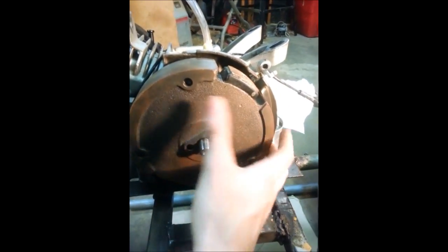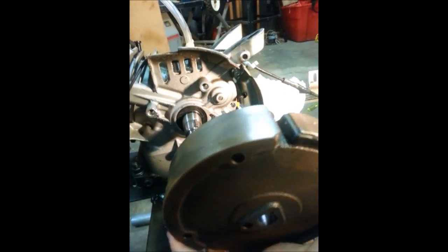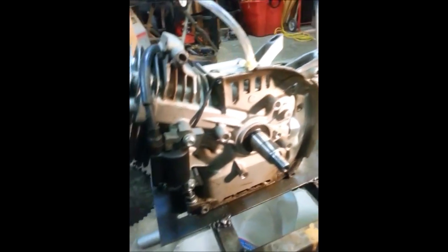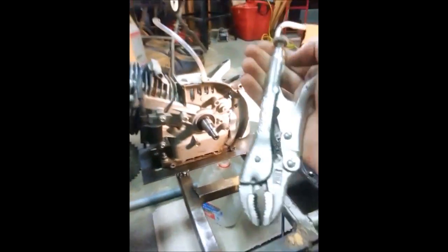Alright, now that you've got that done, off comes the flywheel. To get the key out, this is where the pliers come in — handy dandy pliers. I like these because they lock in place.